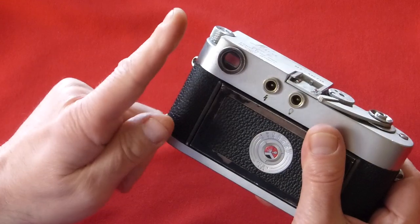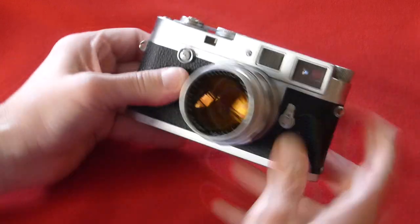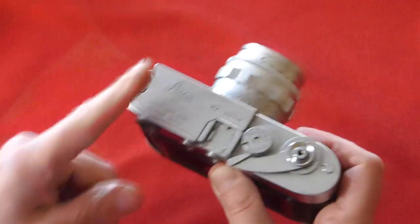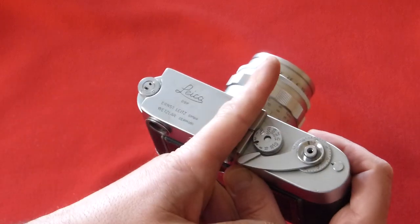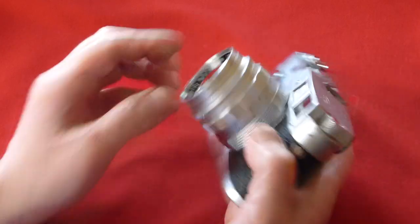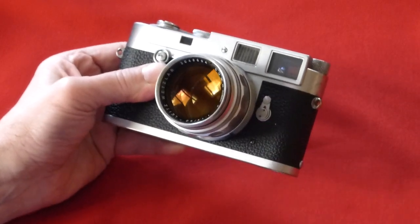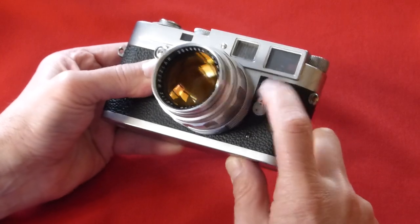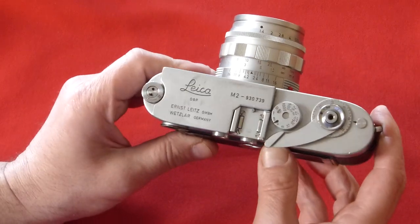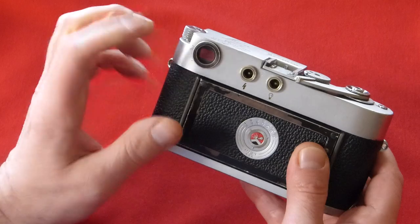Also inside the viewfinder are little bright line frame lines that show you what you'll get, because you're not looking through the lens — you're looking through this little piece of glass, but the lens is here. These little frame lines can be changed with the lever that's on the front of almost all Leica cameras — a little frame line selector lever — which will change what you see in the viewfinder. The Leica M2, for example, has 35 millimeter, 50 millimeter, and 90 millimeter frame lines inside.